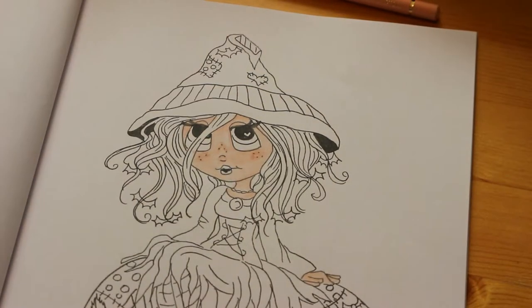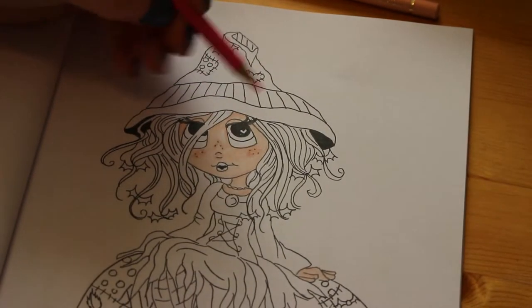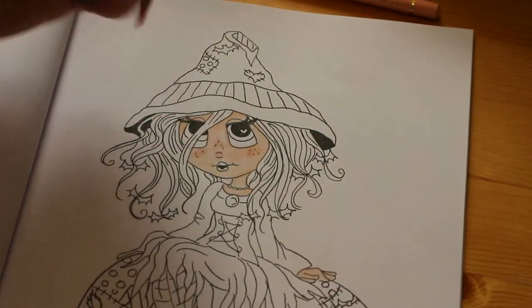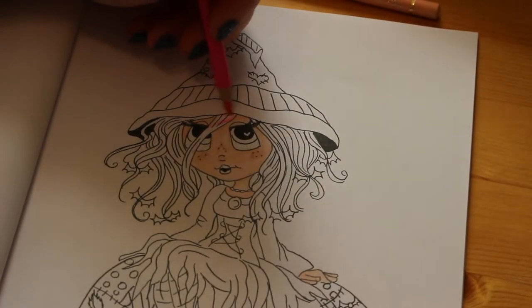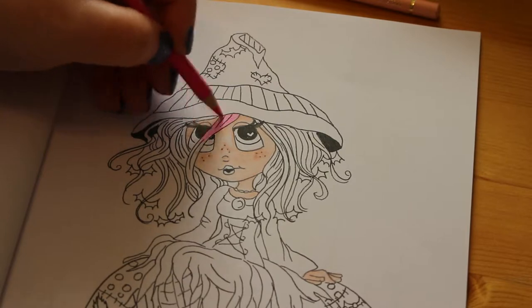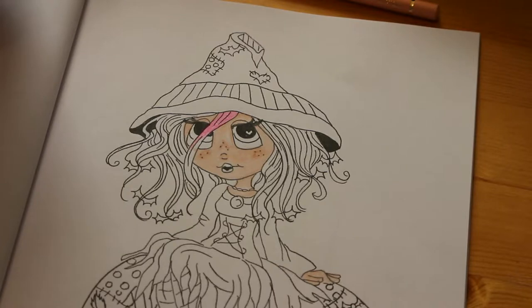I'm going to give her really neon pink hair because I can. So this is the Prismacolor neon pink. Can we see that? Yeah you can see that. For some reason I've got the camera up really high so I can't get in any closer, but I think if it gets any closer it'd be too close. So I'm going to give her neon pink hair.